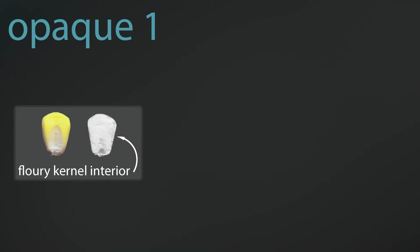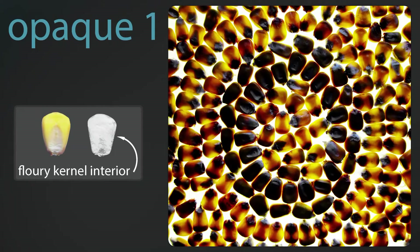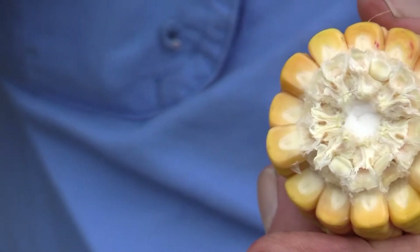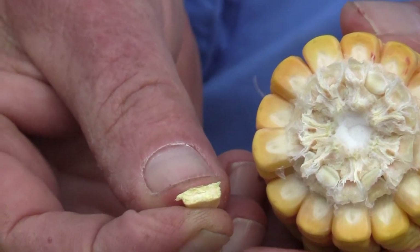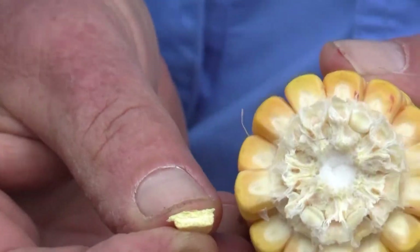Opaque means that it does not transmit light. These kernels you see are on a backlit light table and no light comes through the flowery kernels, while light comes through the vitreous kernels all around them. This is a flowery kernel—it just mashed in my mouth because it's so soft, and you can see it is totally white flowery starch on the inside.